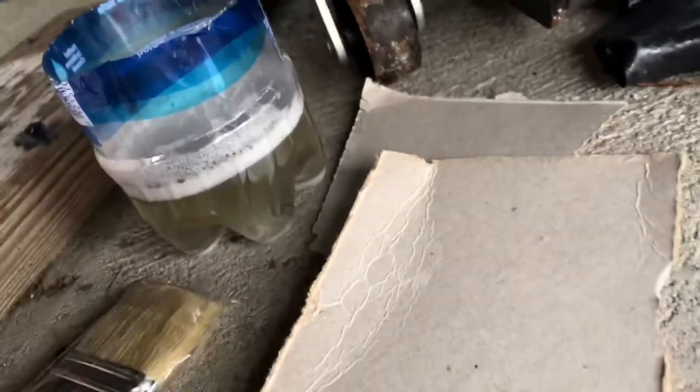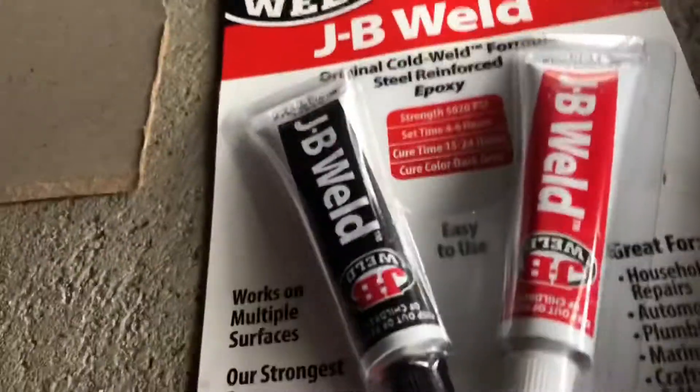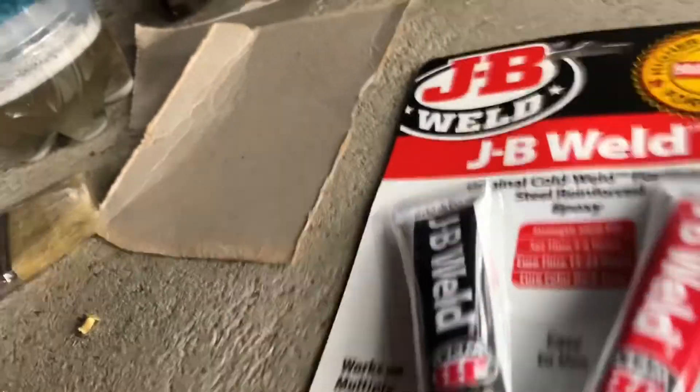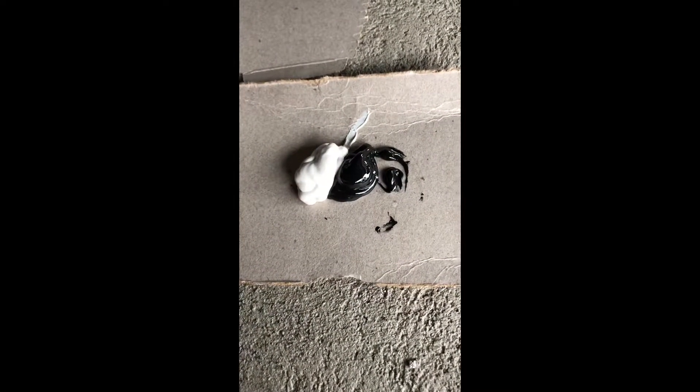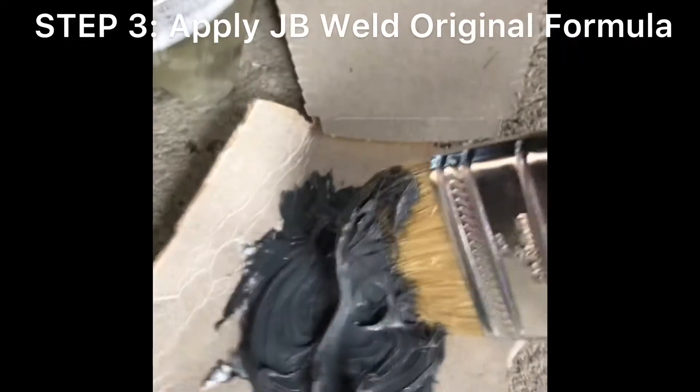It's time to mix these two tubes up. I have a little piece of cardboard right here. I'm going to use a two-inch brush to mix and apply it — if you don't have one, just use a stick or your fingers. There's our 50-50 mix. I didn't measure it, I just eyeballed it. I don't think it's rocket science. This is what it should look like once it's mixed — nice and thick.